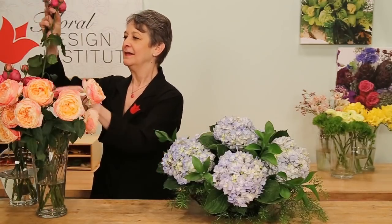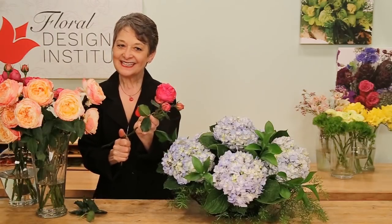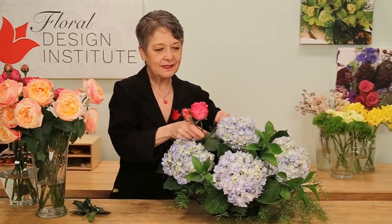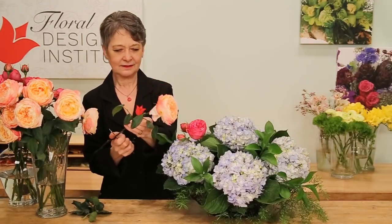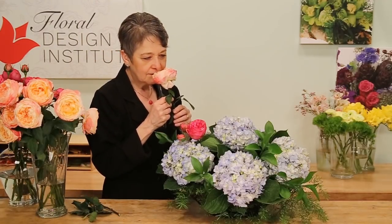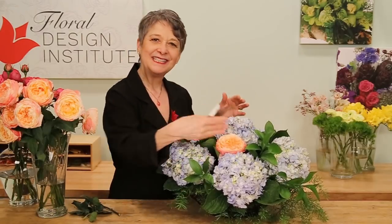Now that I have a beautiful base, I can go back and add my roses. Leaving some leaves, removing the ones that would be below the water line, giving it a cut, and then setting it right down into the bouquet. So lush — the petal count is so high, they're fragrant. Absolutely stunning. You can see mixing the colors gives it a really contemporary, happy presentation.